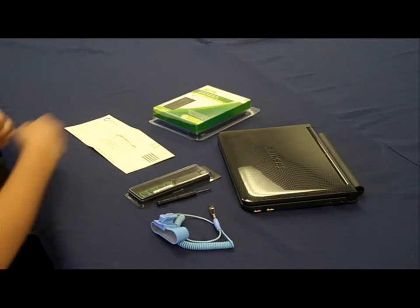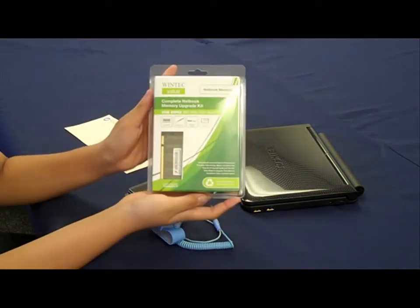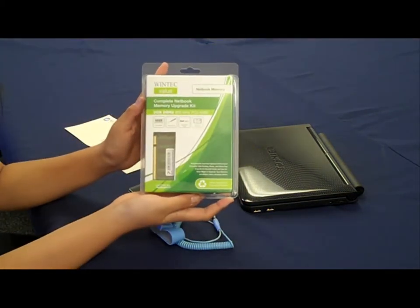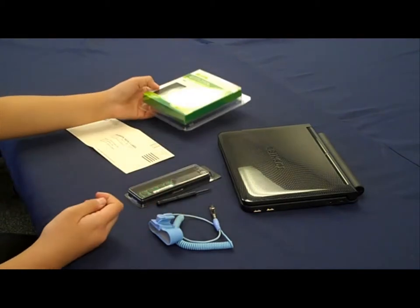The 2GB WinTech Value Memory Upgrade Kit is a comprehensive resource for netbook and notebook users to easily and confidently increase the speed and performance of their netbook.